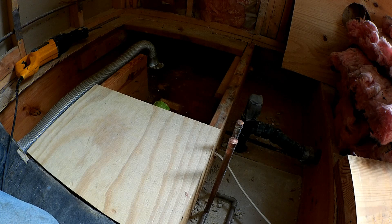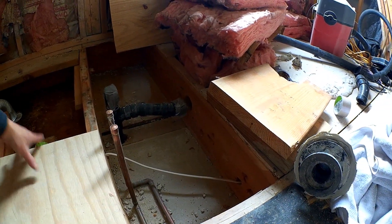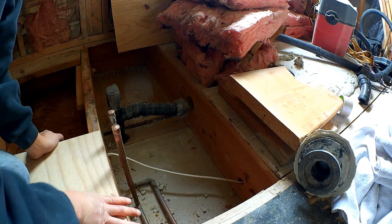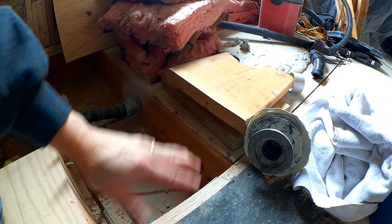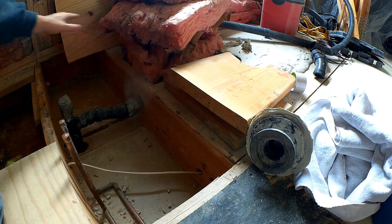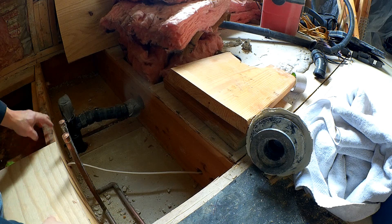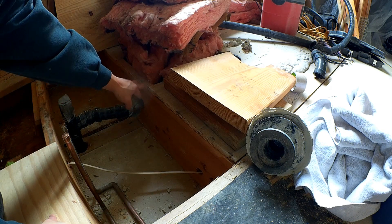I'm going to have to make some changes to the structure to support a zero entry shower. I'm going to be continuing to use the existing subfloor, which is about a half inch, and I'm going to be adding another piece of three-quarter inch subfloor on top — at least in this area, not the shower area. That gives me an inch and a quarter height over just the joist height.